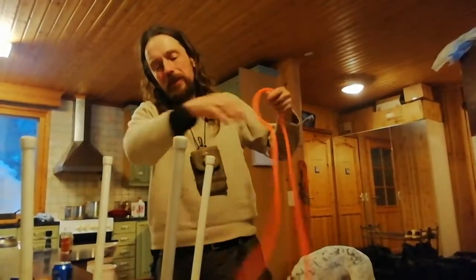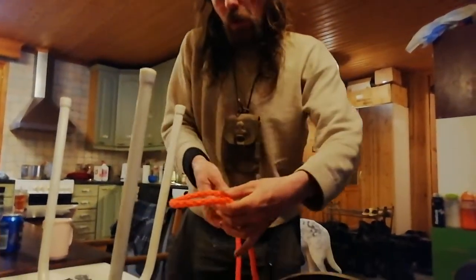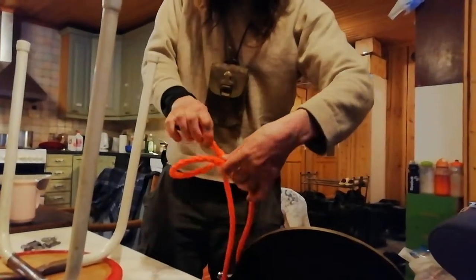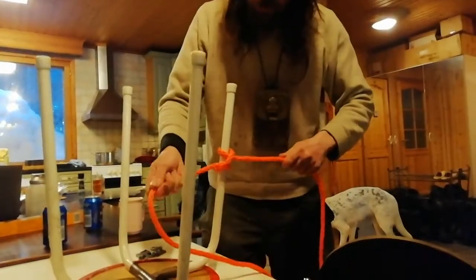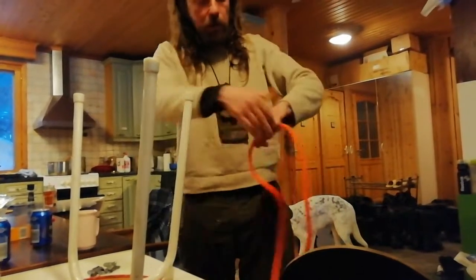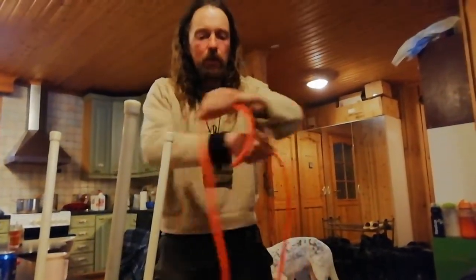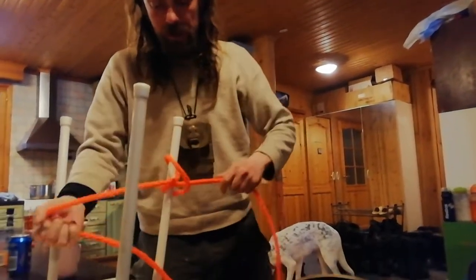Very quick and easy. So you make a loop like that, then over the top of it a loop in the opposite direction and pull it tight. The easy way to do it is as if you cross your hands like that and then do it that way and it only takes a second.